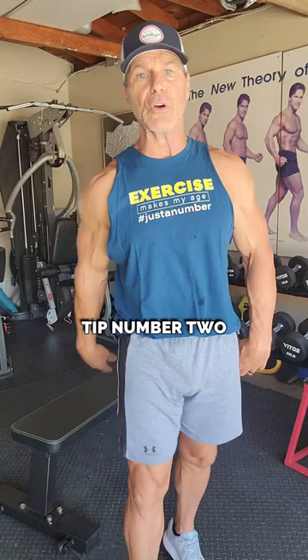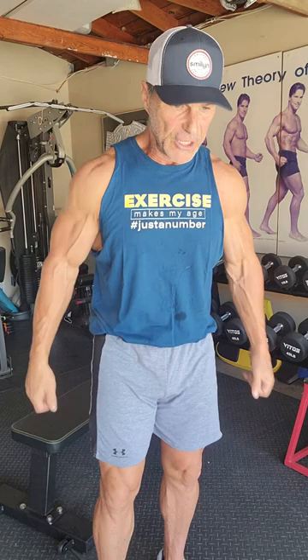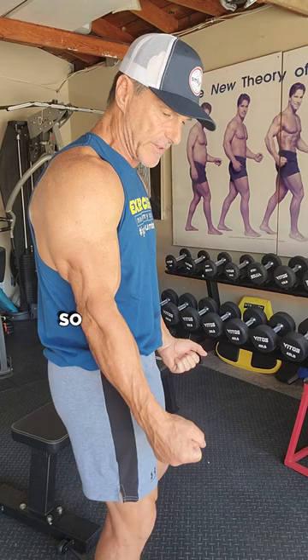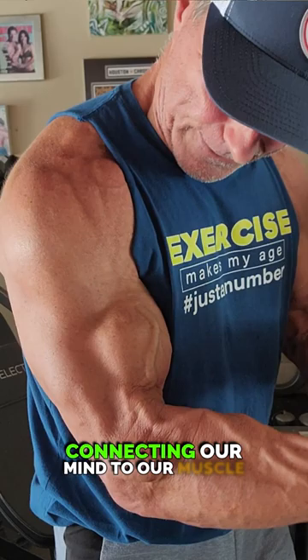Tip number two: mind-muscle connection. It's vitally important that we connect our mind to our muscle. I see so many people in gyms just throwing weight around, trying to get from rep one to rep ten to complete the set. If you use time under tension and apply a mind-muscle connection — take a bicep curl for example — you slowly curl it up, thinking about what your bicep is doing, and actually contracting that muscle even harder.